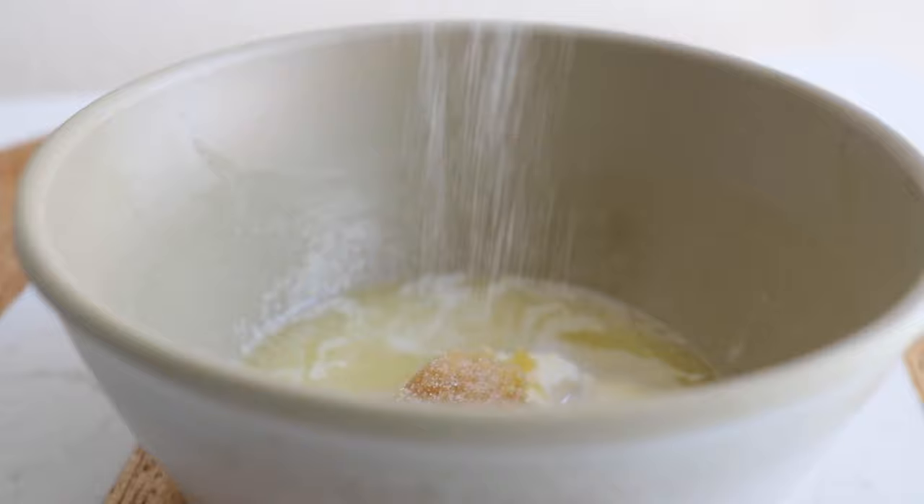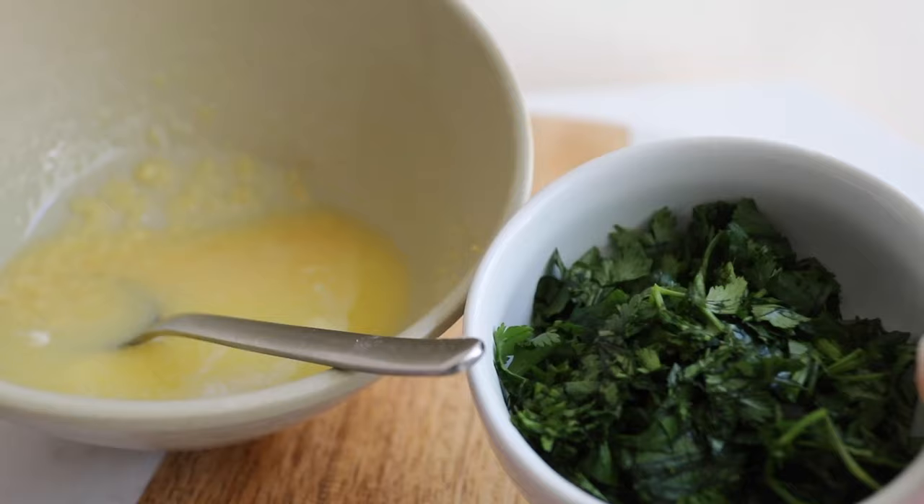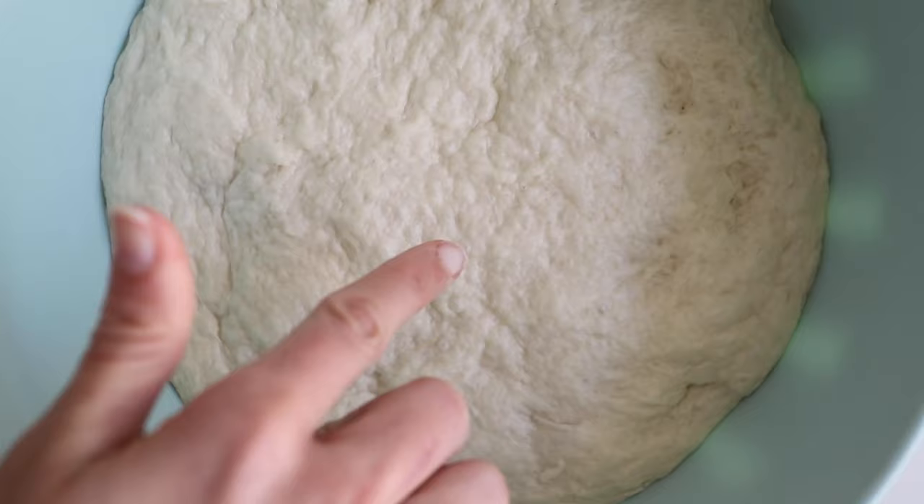For the garlic butter, just mix together some unsalted butter, garlic, and salt. I like to add the cilantro later on once the bread is done cooking. Back to the dough — it's been about an hour and you can see it's doubled in size.